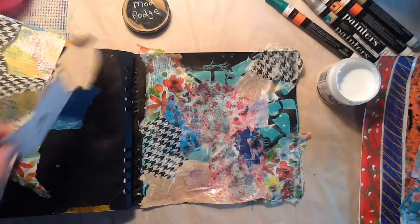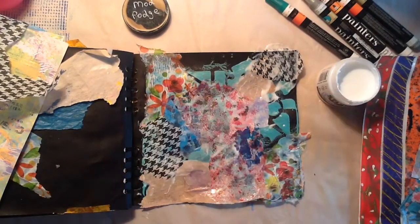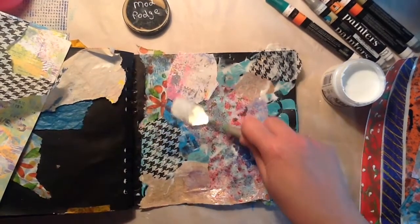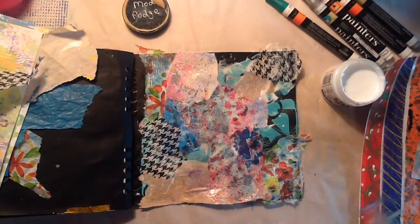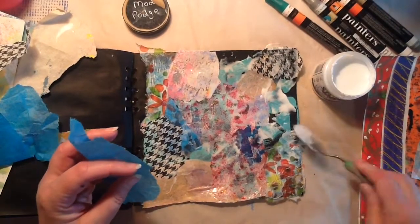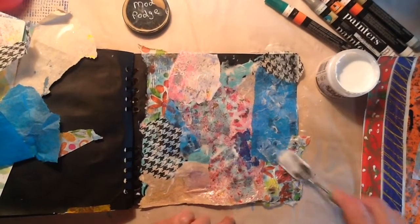I'm going to take another little piece of this. I try not to have straight edges, so that's why you see me tearing the straight edges off — it just gives it a little bit of a softer look and feel. I'm using some Mod Podge, which I have in a different container. I bought a huge thing of Mod Podge and Gesso, so I can't even keep those out because they're so big. But they'll last me a while — I got good deals on them.